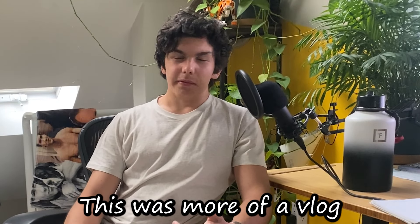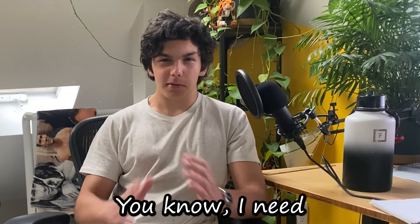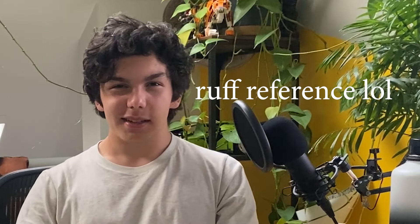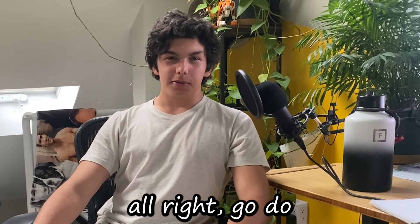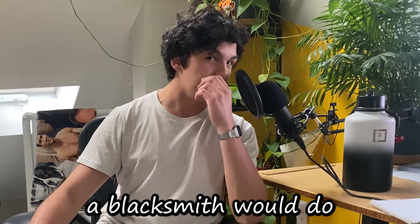This is more of a vlog-type video. If you guys enjoyed it, let me know. Subscribe — I need to feed my cat. Alright, go do some push-ups, bro — that's what a blacksmith would do. They're buff as hell.